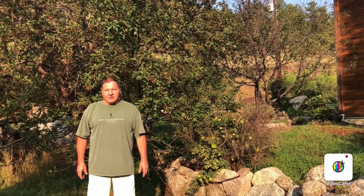Hi. Welcome to the Turnbull Rock Garden. I'm going to give you a tour of the garden in August and you're going to see that it's not perfect, but there are some things blooming and hopefully you enjoy it.